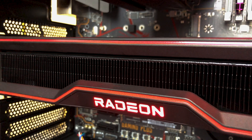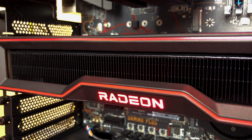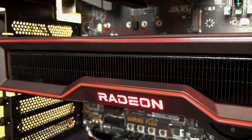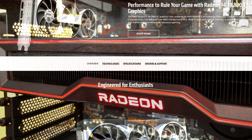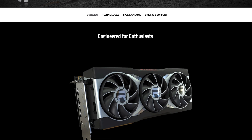And now a quick coil whine test. As expected, the card has some coil whine comparable to the Strix, so you should be wary of it. If you want to buy it, get a pair of headphones or put your case away from your ears, preferably under your desk.